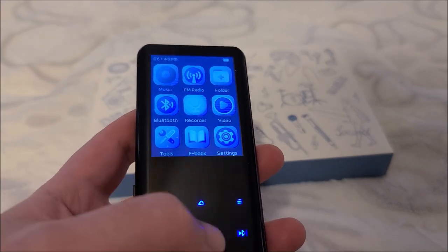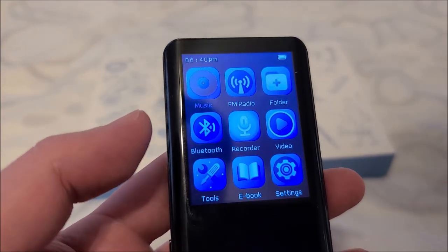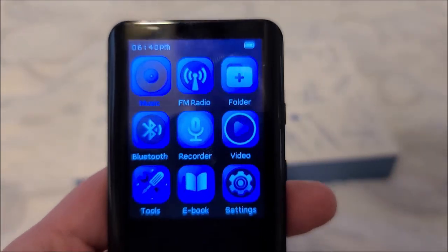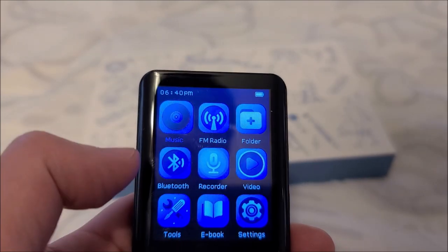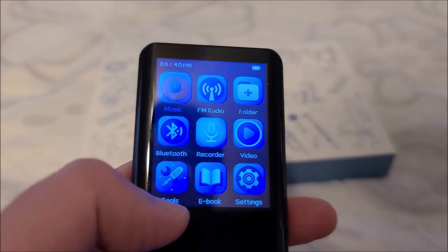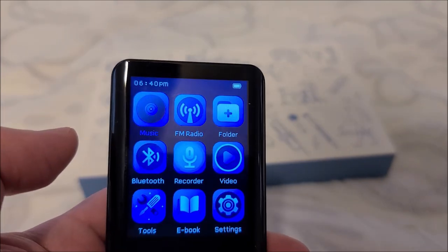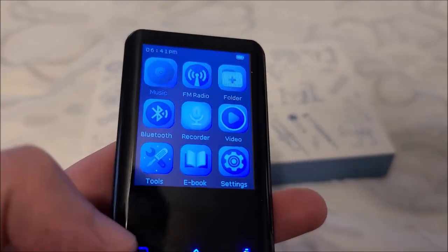Another issue is the home screen — it's really hard to tell where you are in the menu. The contrast isn't great; the selected icon is only slightly larger with purple text instead of white. They should have drawn a box around the selected icon in a high-contrast color to make navigation more obvious. As it is, I often have to press a button just to see what moves.